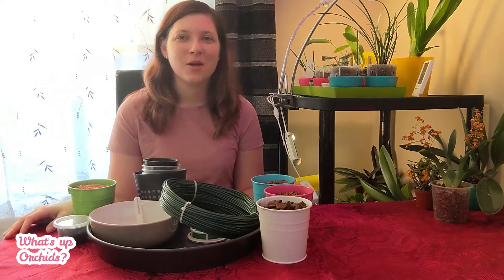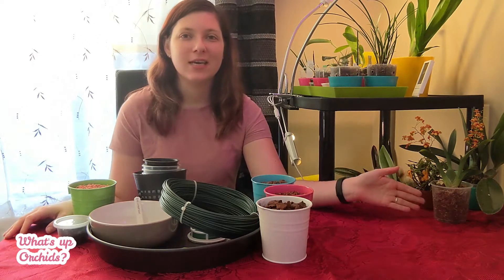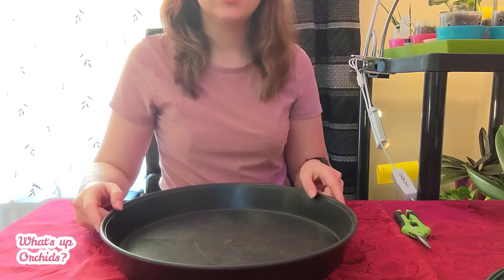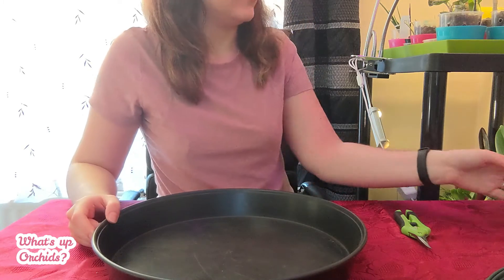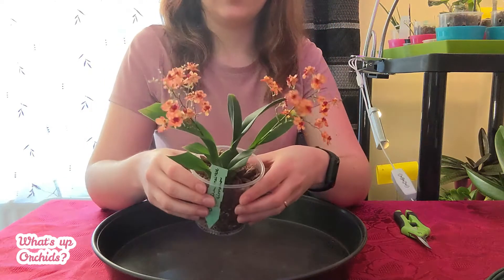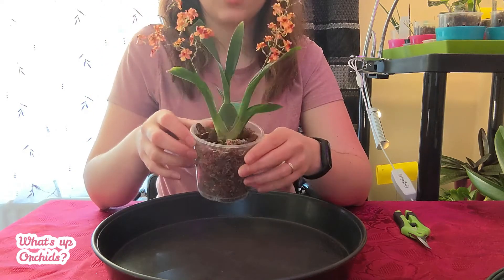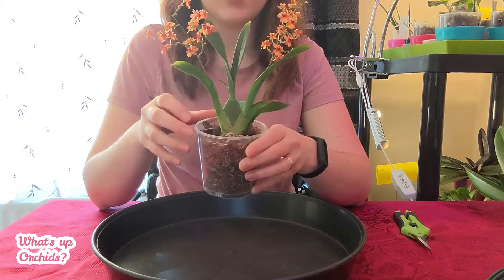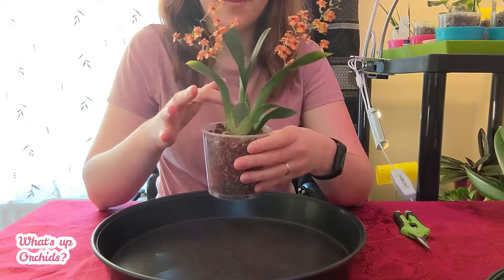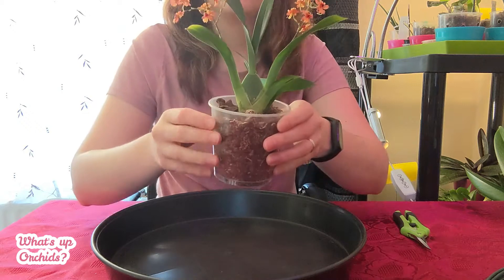Hello orchid fans! We've got lots of work to do — we've got some new orchids here that I'd like to repot. Let's jump right into it. I've zoomed in so you can see better what I'm doing. Let's start with this Oncidium 'Cinnamon Twinkle.' When I was unboxing it, it was so deep in the pot I could barely see what was going on — I could barely even see one bulb — so I thought I'd try and raise it up a little bit.